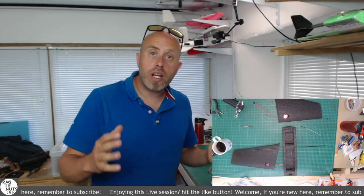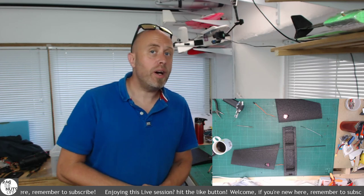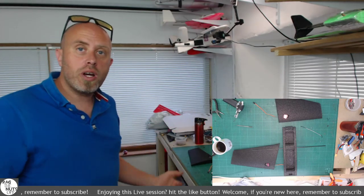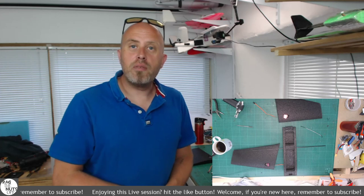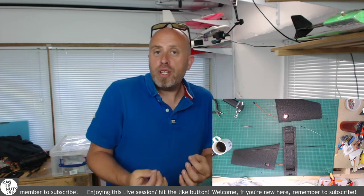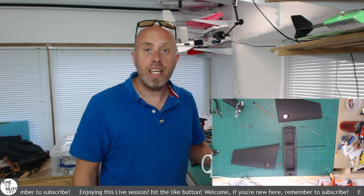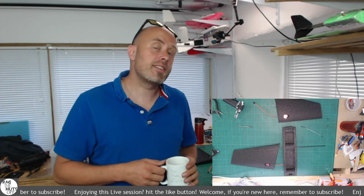In today's live episode, we're going to be taking a look at the Firefly, which I've had here for quite a while, along with some other models as well. That's the whole purpose behind these build Saturdays — a time when me and you can get at the workbench and work on some models. Let me know what you're building or working on. If you're just chillaxing with a cup of coffee, happy days. You can get involved in the live chat on the right-hand side of your screen.